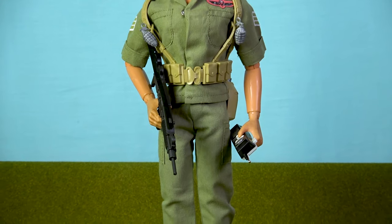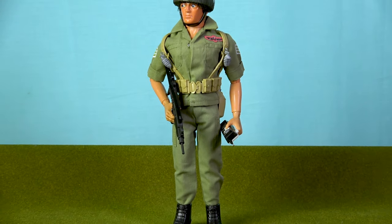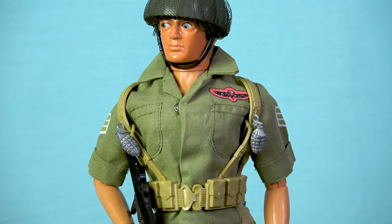Recently, I received a very kind gift of an Action Man Israeli paratrooper uniform from a supporter of the channel named Evander. This particular airborne soldier was never released in the United Kingdom in the 1980s and was only available in France, making it quite difficult to find today. Palatoy also produced a couple of smaller-scale working parachutes for their Action Force toy line, but before we take a look at those, let's see what's going on back at the top-secret landing zone.